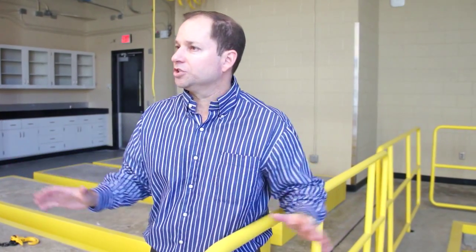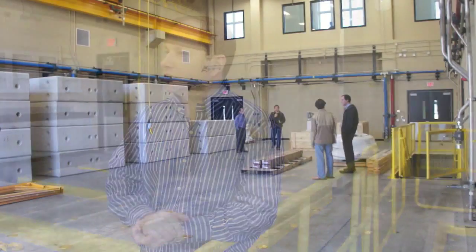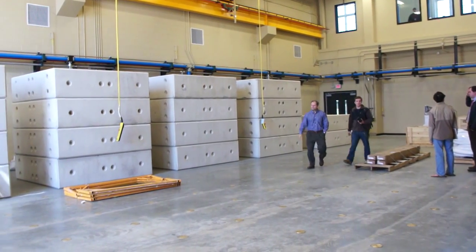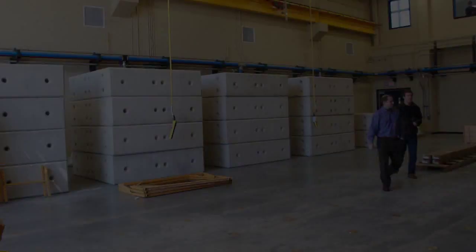Earthquake engineering kind of lends itself to discovery very well. A lot of the discoveries we make in earthquake engineering spread throughout the profession of structural engineering and even civil engineering more broadly — a lot more than just earthquake engineering. There are a few methods or techniques that have been invented that changed engineering for good, and they were invented by earthquake engineers back in the 50s and 60s. So it's just a ripe field right now.